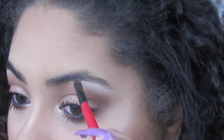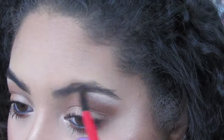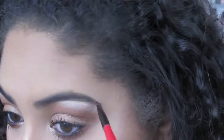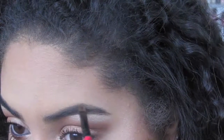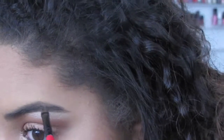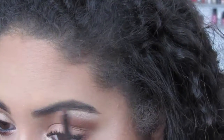As much as I try to get the arch not to be as pointy, I always end up with it being pointy. That's just the way the shape is. I haven't gotten my eyebrows waxed in a long time, so I just pluck out the hairs that have grown out.